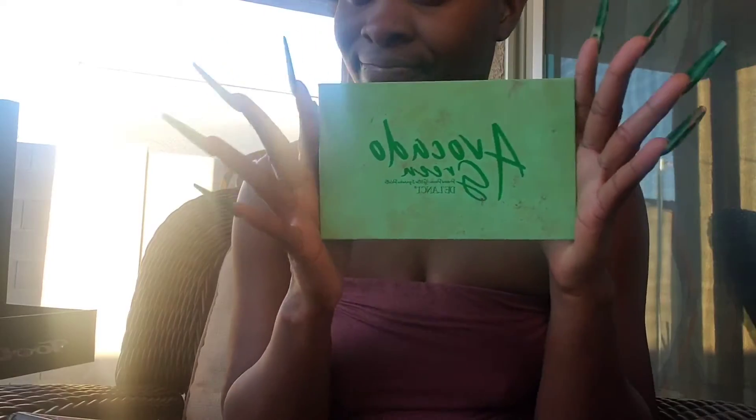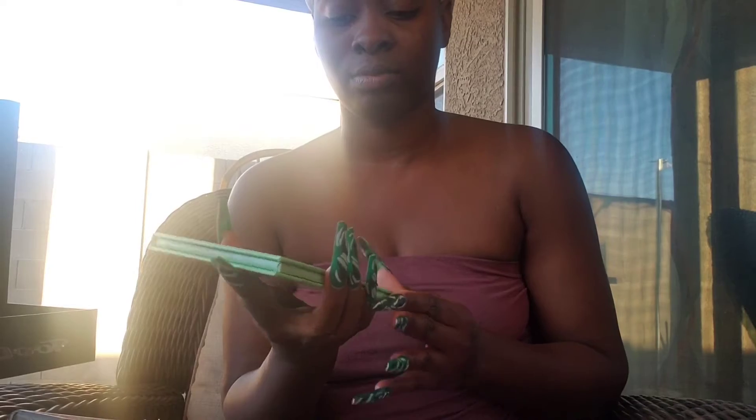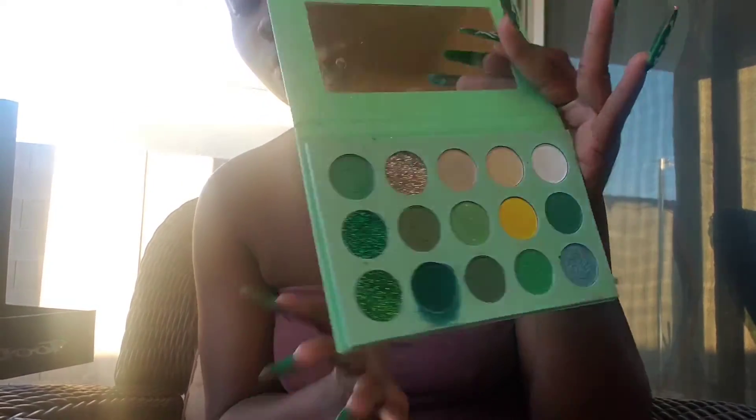Do I even need to tell you what I'm going to be, or what this look is going to look like? Just tell me right now — do you think this is going to be a flop or not? Let me know what you think in the comments. Drop your black hearts in the comment section.